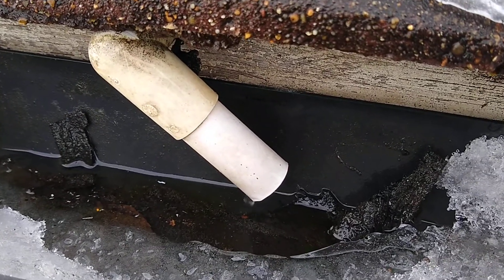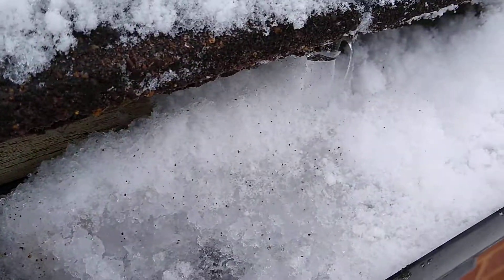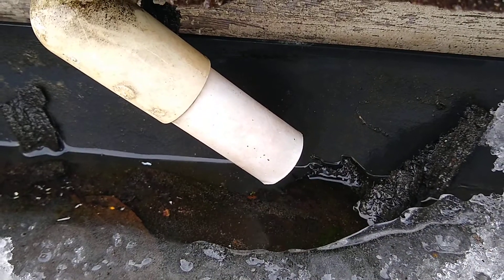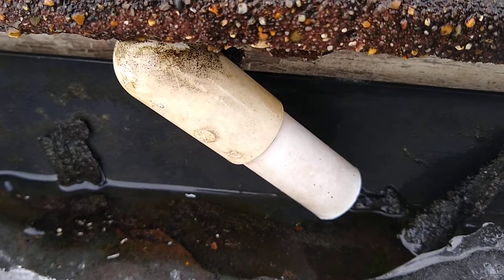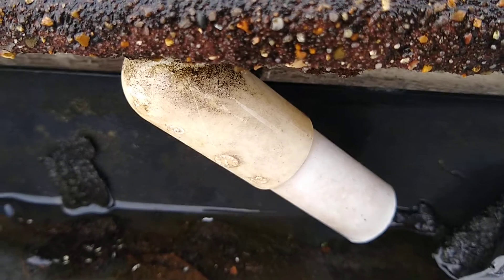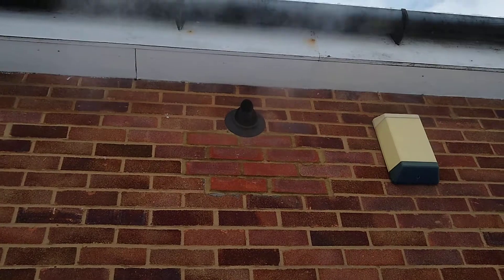A condensate pipe going straight into a gutter which was full of snow and ice and obviously had iced up. All I've needed to do is put lots of hot water around it, which has gradually melted the ice inside it and it is now flowing properly. And the boiler is now working.